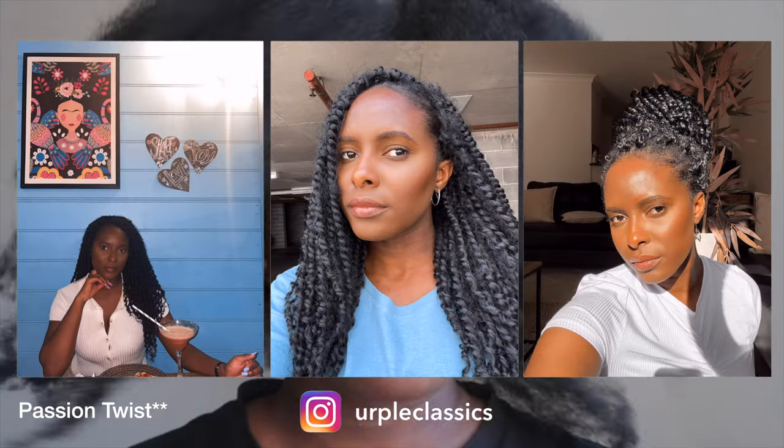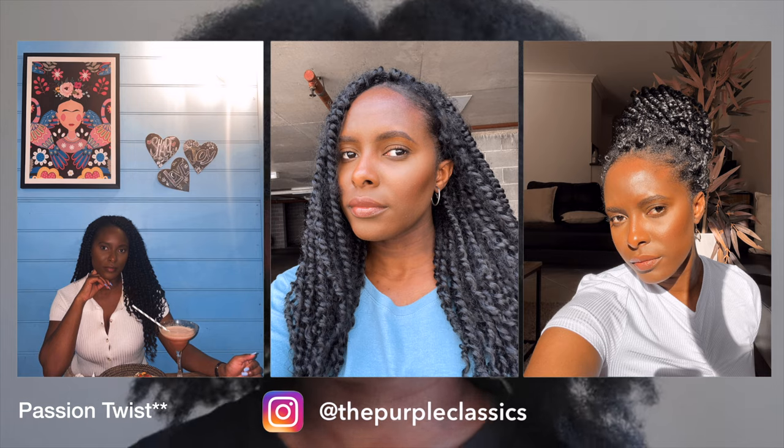As you can see here, my hair is very dry. I did have Havana twists for about four weeks or more. My hair is really dry and really dirty, so it needs a really good wash.